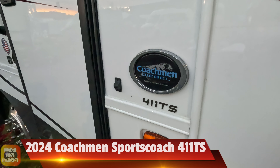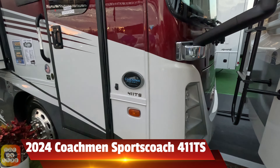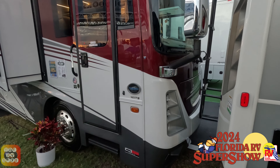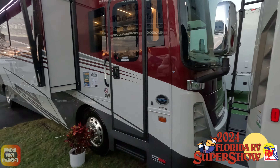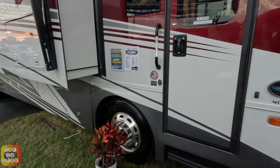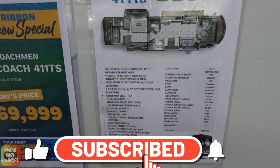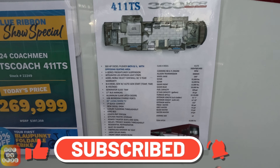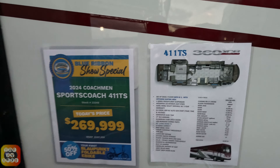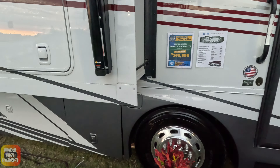Here we're looking at a Coachman Sportscoach 411TS. It's a 2024 model at the 2024 FRVTA Florida RV Super Show. Look at the red, white, and gray paint scheme. We're going to take a quick look at the outside of this coach and then go inside. Here are all the specifications for this unit as well as the floor plan. And this is the show price today, so you may not get the same price at your local dealer, but you can always negotiate.